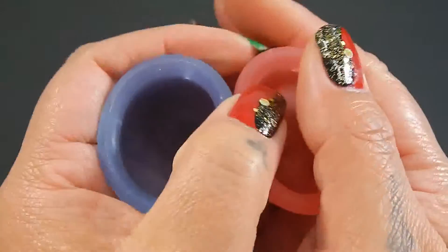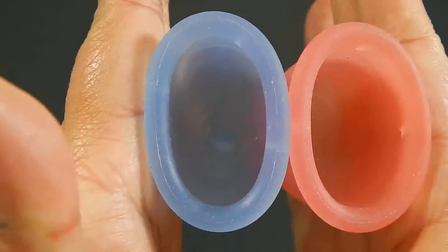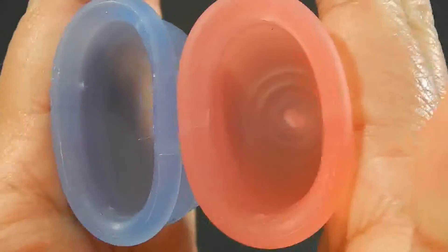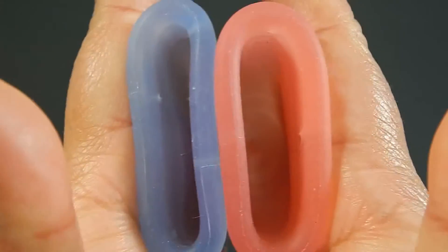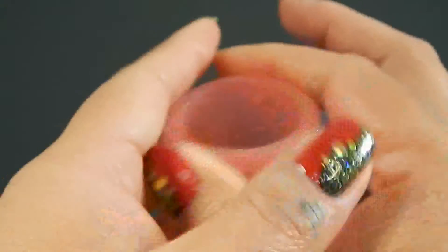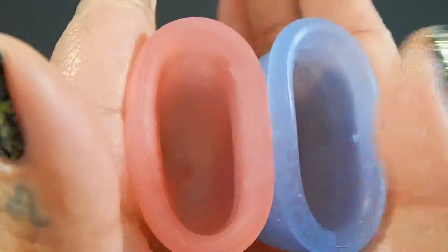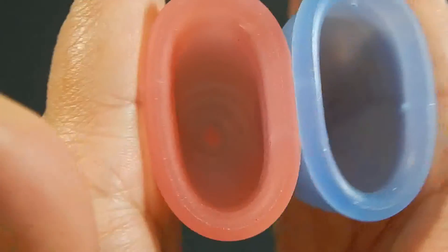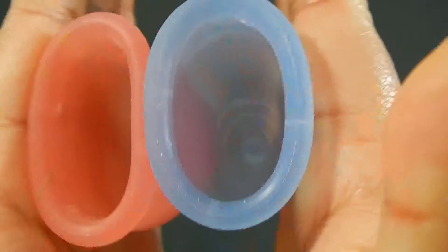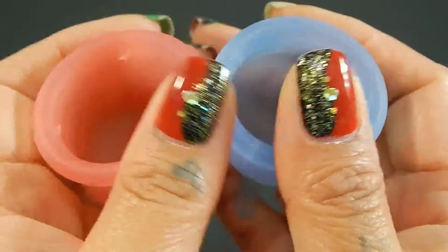Here is the inside of the Lunette Cup and inside of the Lennacup Original. Inside of the Lennacup and inside of the Lunette, and just the rims.